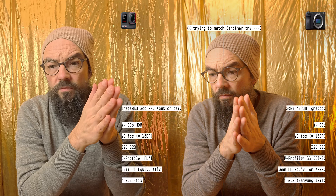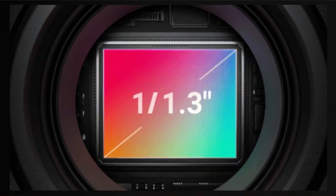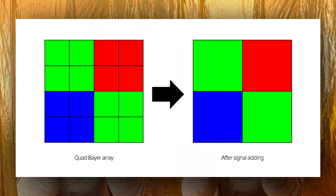In essence, what's happening with the Ace Pro — it's the beginning of a revolution in the camera market. And it's probably not because of the Ace Pro or Insta specifically — it's because they chose a very powerful Bayer quad sensor inside the camera. This sensor has the possibility to create an HDR image in-camera by using four pixels at the same time, interpreting different light rendition values and then matching them together to create a rich HDR image.